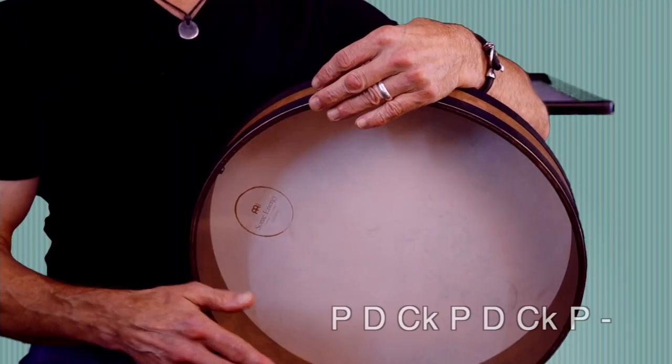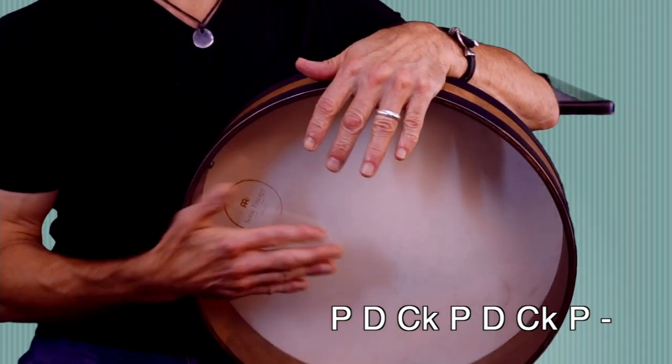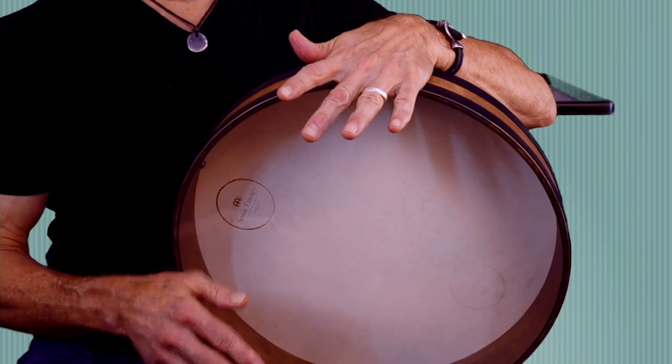Here's a simple exercise to incorporate all of those sounds. From there, we can begin to build up our rhythms.